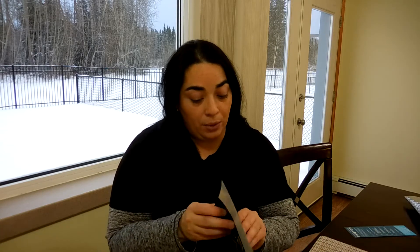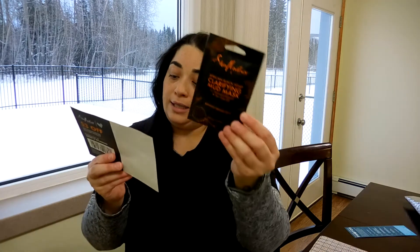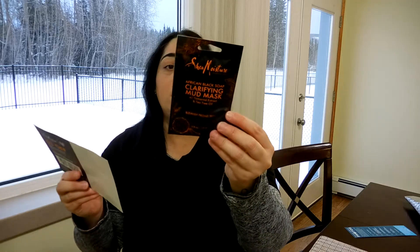Another thing I have here is a free sample from She Monster, and this is called the African Black Soap Clarifying Mud Mask with Tamarind Extract and Tea Tree Oil, for blemish-prone skin. This is a 10-minute facial for softer, smoother, clarified skin. It says it's no parabens, no phthalates, no propylene glycol, no mineral oil, no sulfates, and no animal testing. So this is practically to detox your skin.